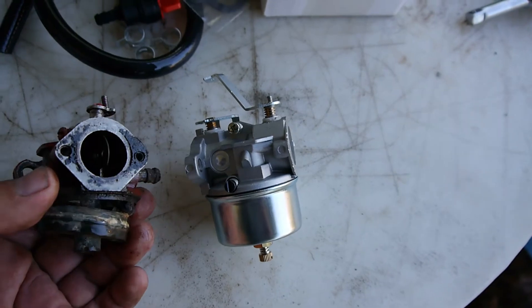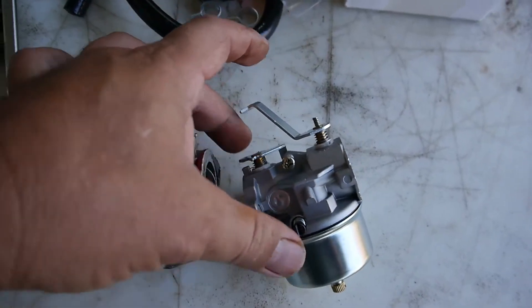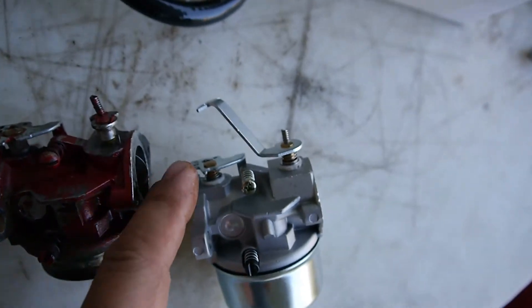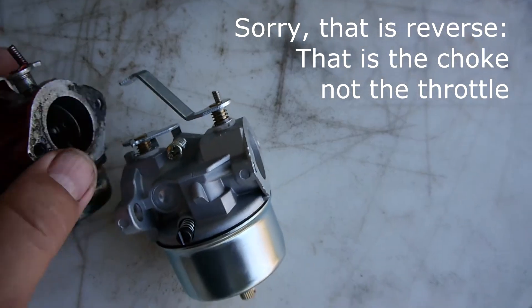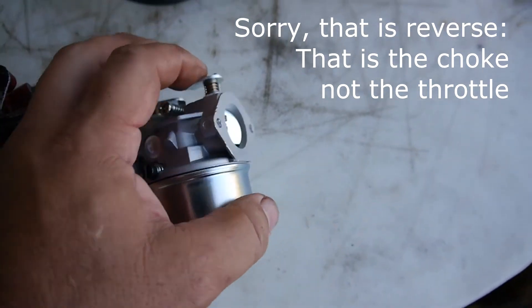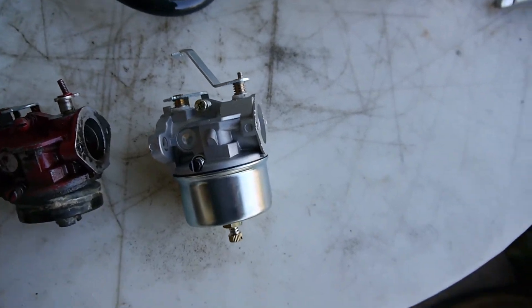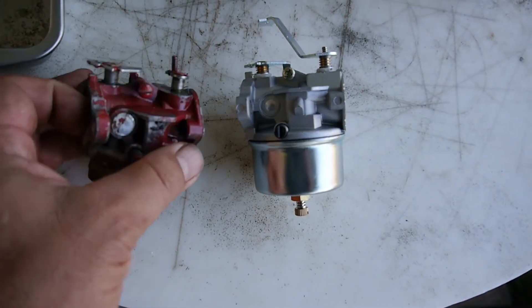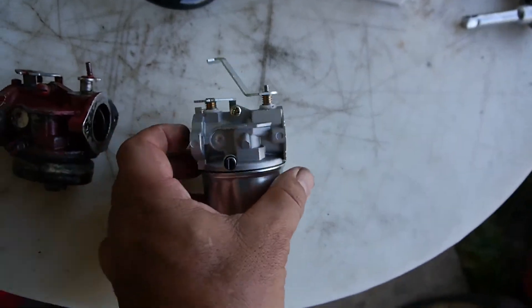If you take a look, the mounting's the same, the body's the same. A couple of linkages here — looks like for the choke it has the same linkage. And here on the throttle, I'm just going to transplant this part of the throttle over to this so that I'll have the same linkage. I saved the spacer that was needed, and it should go right on. We'll have a nice new carburetor on this sucker.